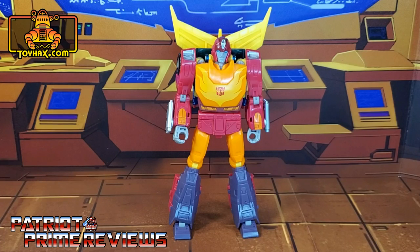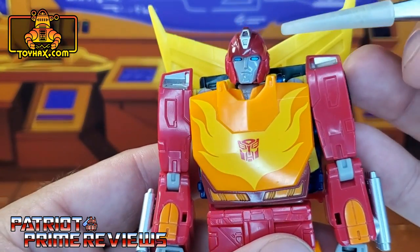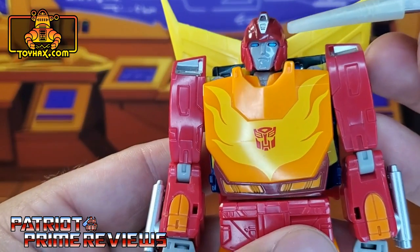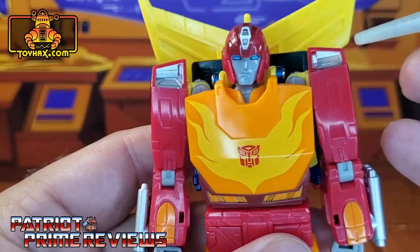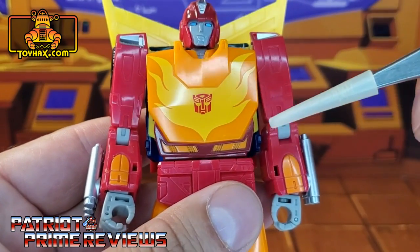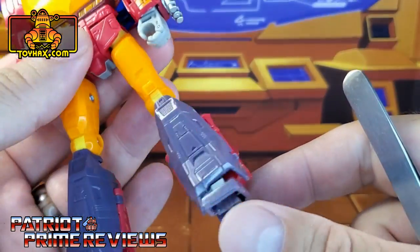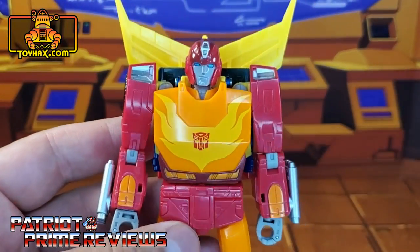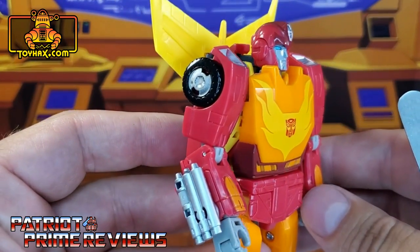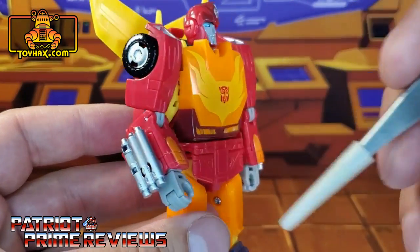In robot mode, straight out of the packaging, Hot Rod looks amazing — very true to his appearance in 1986's Transformers the Movie. Taking a closer look at the figure, you can check out some of the great paint applications here on the head. He's got a silver crest, light blue eyes, a gray face, silver up here on the shoulders, a yellow flame with red Autobot logo right there in the center, some orange here for the waist, and orange here on the wrists. Pretty simple, but it works. Hot Rod looks fantastic — good paint applications here for the rims and on the forearm blasters.